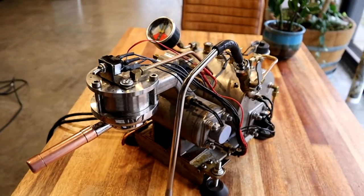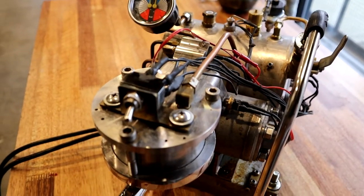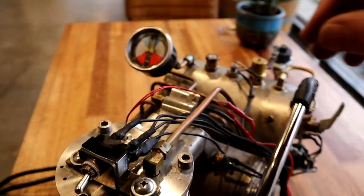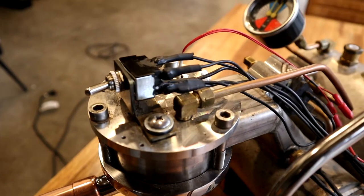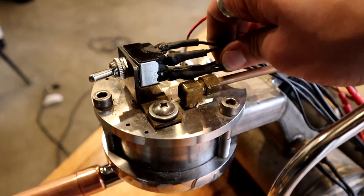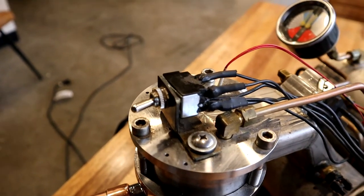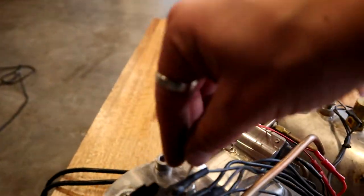Now for the electronics on the top side. This is a regular toggle switch that turns on the brew — it turns on the pump, the brew valve, and tells the controller that brewing has started. It's a two-pole switch: one pole sends five volts to the controller as a start signal, and the other pole is 110 volts — one outlet operates the pump and the other operates the brew valve. I did have one of these switches wear out because coffee got into it and it stopped working reliably.